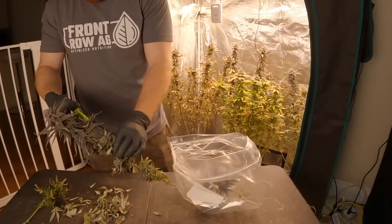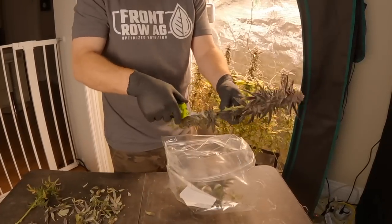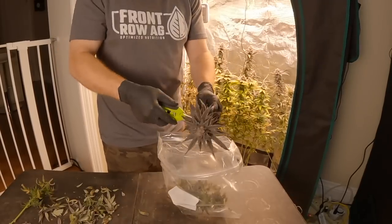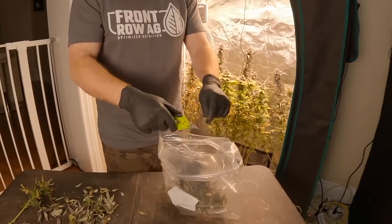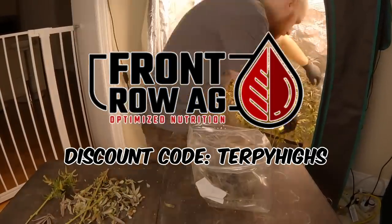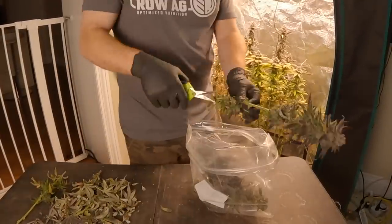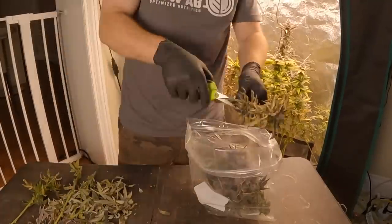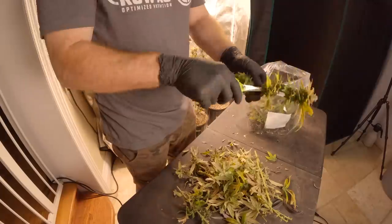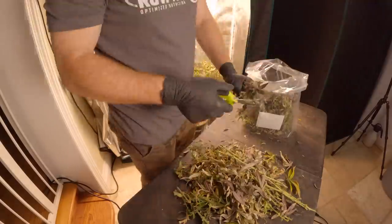Under all the dried crusty yellow leaves, the buds aren't as bad as I was expecting, so I'm confident in running a couple of these phenos in a future run to see the results we get. Overall, I have to say I'm very happy with the results from the front row egg nutrients during this first run. It didn't shine in this specific tent, but the other tents I had going at the same time really performed amazing with far fewer issues. I'll be sure to make a video in the near future turning this harvest into some type of topical skin cream so we can all see that process.